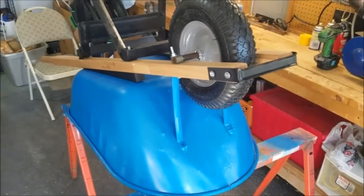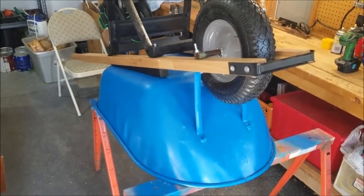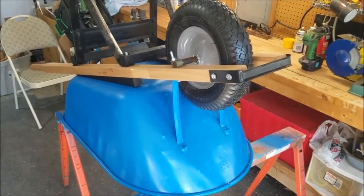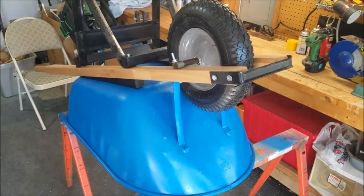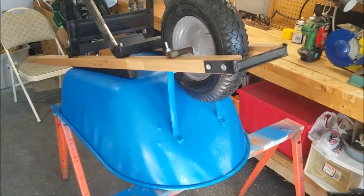Well, hello again. SourceCodex here. This is an update on my earlier video about how to get a spacer off of the axle of an old wheelbarrow.